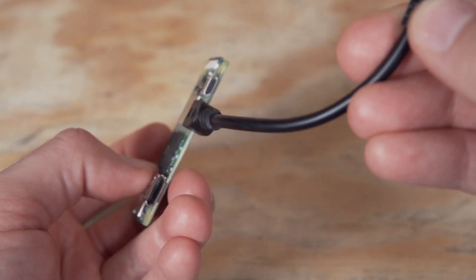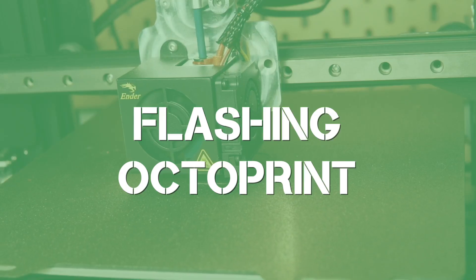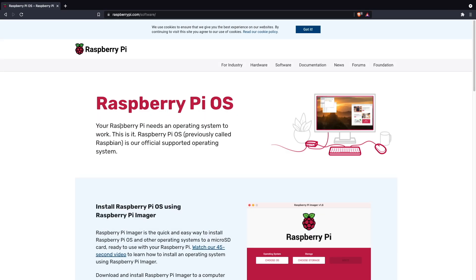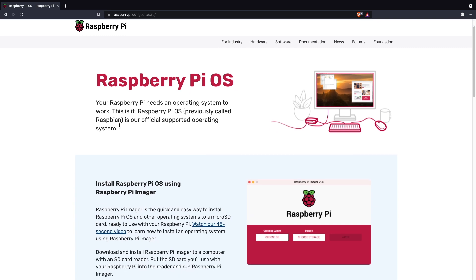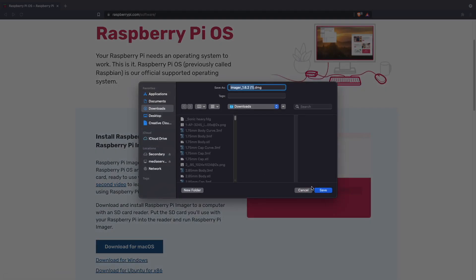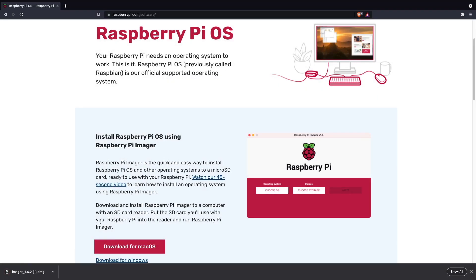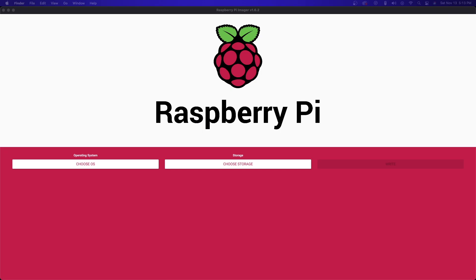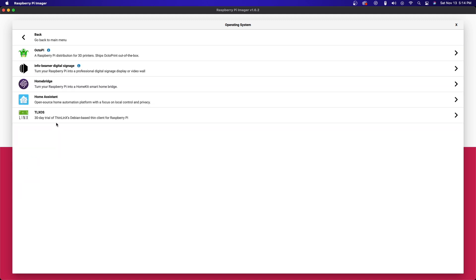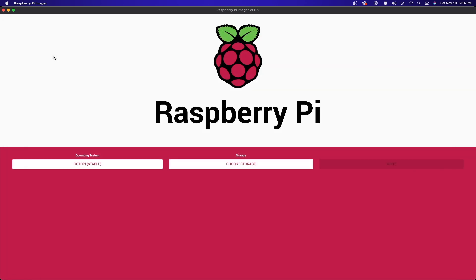Once you've got all that, you are ready to go ahead and install OctoPrint. Thanks to Raspberry Pi Imager, the install has never been easier. I'll link you in the description — you'll need to download and install it; they have it for Mac, Windows, and Linux. Once you open it up, the interface is incredibly simple. We'll start off by choosing the OS and clicking on 'Other Specific Purpose OS.' Underneath that you will find OctoPi, and selecting that will pull up the latest stable version, which we will then go ahead and select.